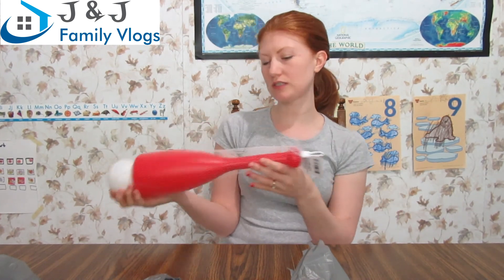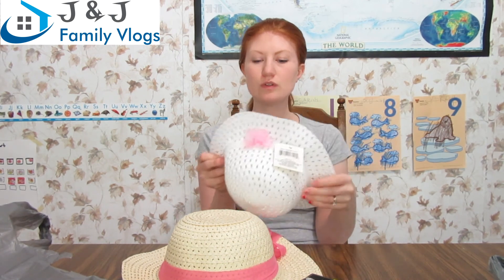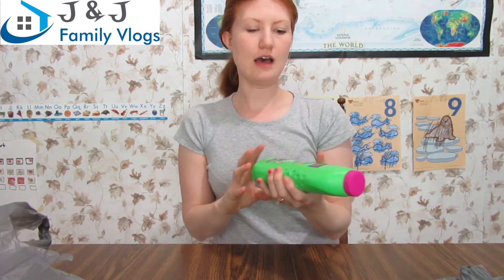I got Sarah a hat and Mia a hat. Sarah, my three-year-old, sometimes wears hats and sometimes doesn't. She doesn't like the ones that velcro in the back because it catches on her hair, so hopefully she'll like this one since she can just put it on and take it off. I got myself a hat too — why not, we'll look super cute together.